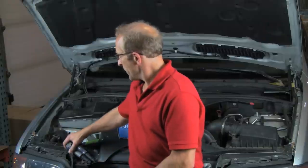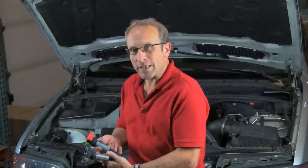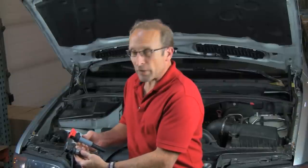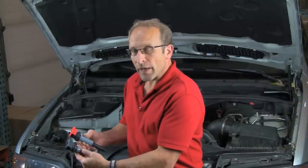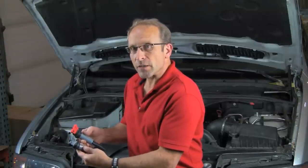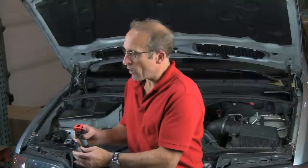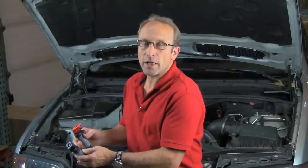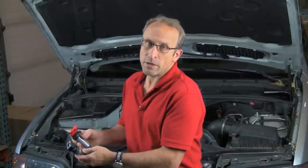Hi, Otto here for Bavarian Autosport. Today we're going to be showing you how to install the late model BMW, what we call pencil style coils. These are the late model coils that simply slide into place and don't have any attachment screws. There are some very specific installation procedures we need to be aware of with these coils. If they're not installed properly, we can get check engine codes after installing the coils, or actually a no-start situation.